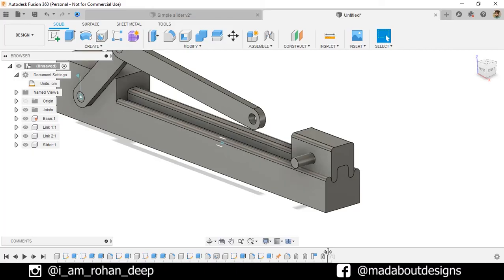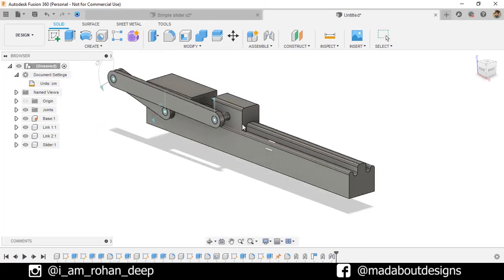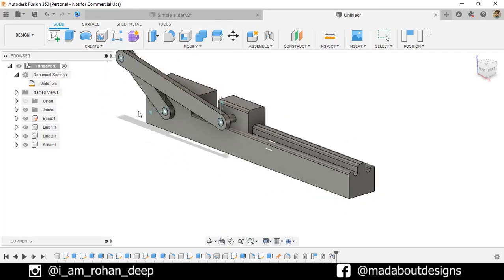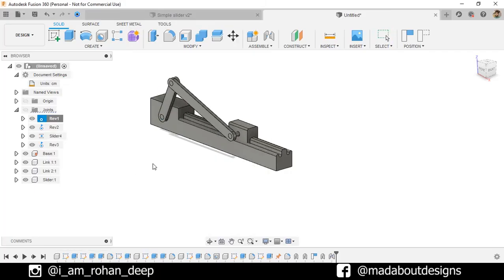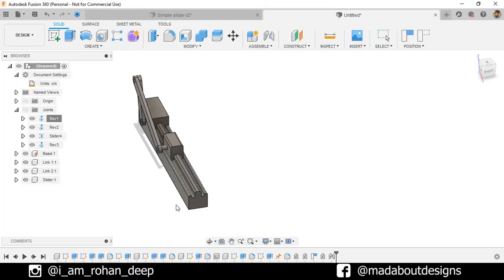Now move our history marker to the extreme right. Here it is — our slider is ready to slide. If you rotate Link 1, it is sliding properly. Go to Joint, turn off the visibility. Right-click on Revolve 1 and Animate Model. Our slider mechanism is working properly.